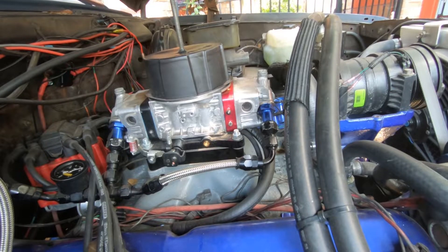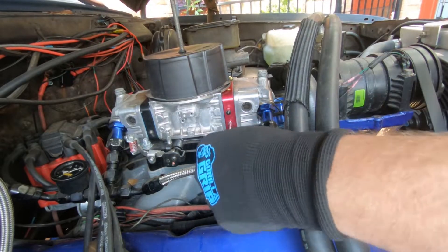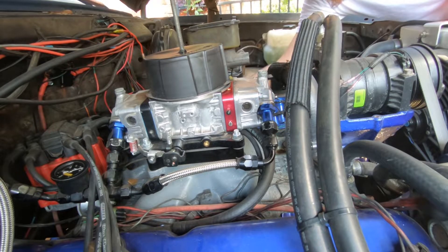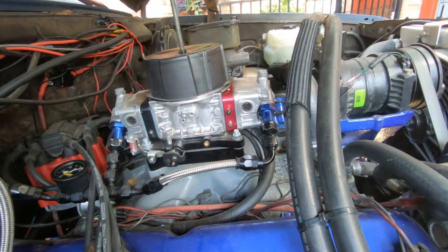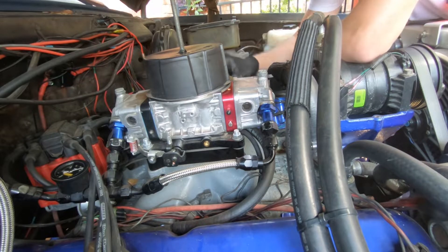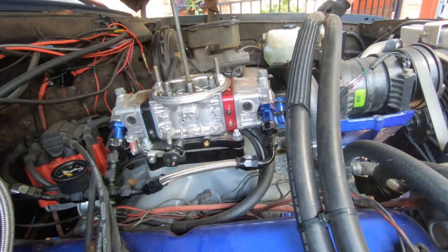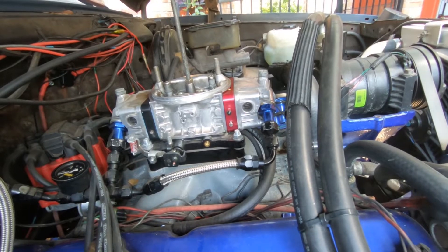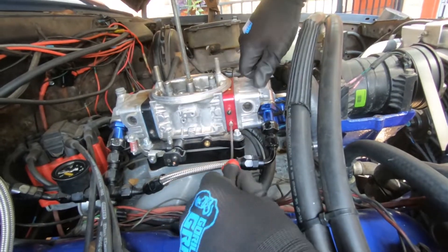Once I've determined that, I'm then going to install a vacuum tube between the distributor and the metering block, check timing, and adjust it to what I want — which ended up being about 30 degrees total with an initial of 8 degrees in order to keep it conservative and make sure I'm able to run 87 octane. You'll see when I start it — you'll probably notice it on the fuel gauge rather than the belts because of the sped-up footage.